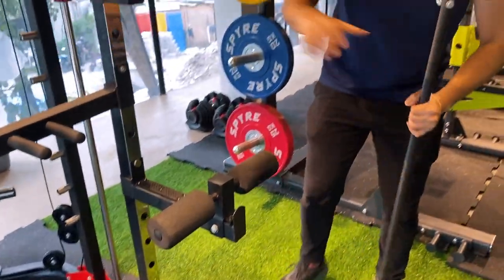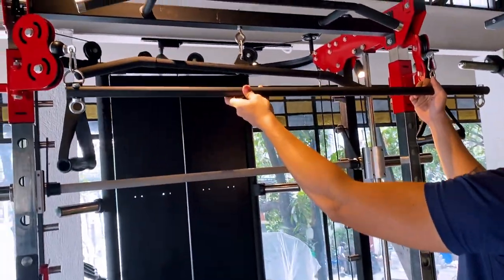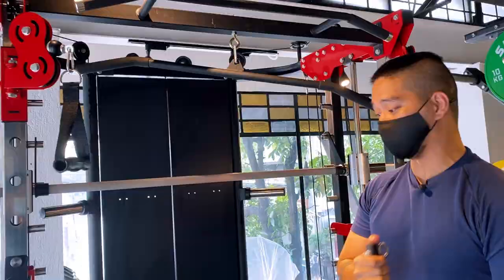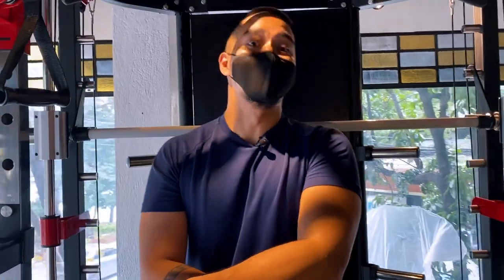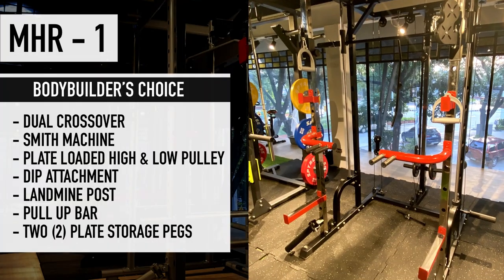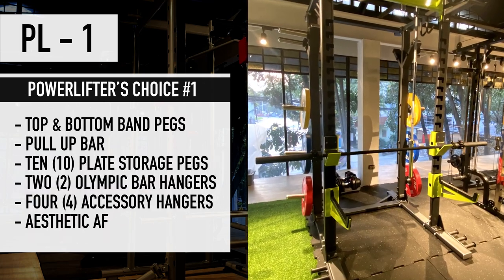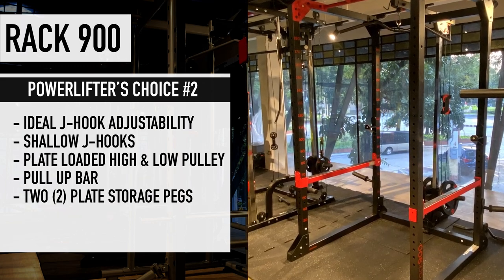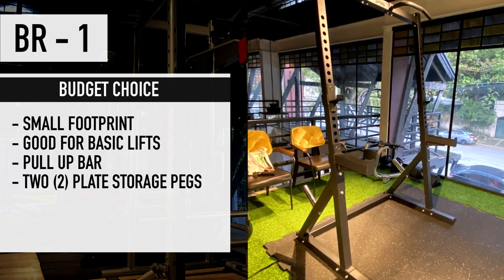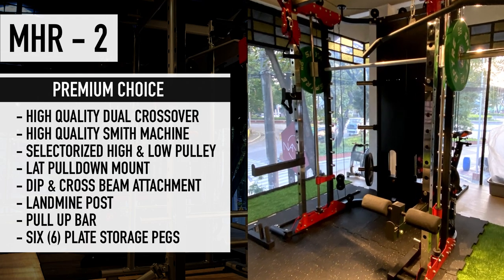Coming along with this rack are different attachments. Right now it has single handles attached, but you can also attach a long bar for more variation — pullovers, pull-downs, extensions. All in all, there's a lot to say because there really is a lot in this rack. So those are the four racks — or actually five, since I gave a tie for the powerlifting rack. These are the racks I believe will really help you with your goals, whether you're on a budget or have unlimited cash to spend. Leader Equipment has something perfect for you, whether you're a bodybuilder or a powerlifter.